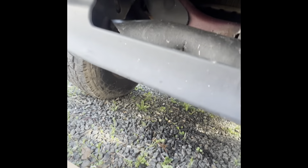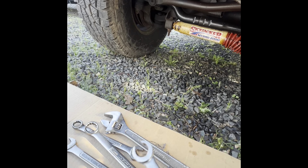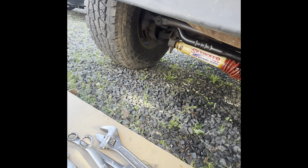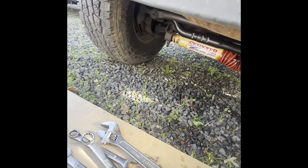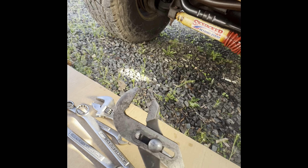That's the product I use for soaking — PB Blaster. It works pretty good, I recommend it. In my case, 18 millimeter on one side and 5/8 on the other — but this one could also be metric, maybe 17 millimeter. Use line wrenches and use something like an adjustable to hold the fitting on the radiator.